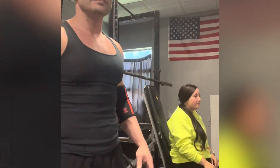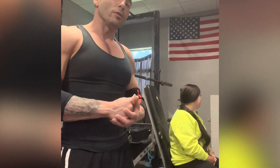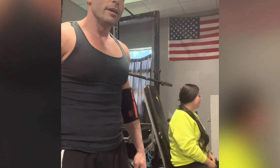For our third exercise, it's going to be seated overhead barbell press. What we're going to do on this is a 15, 12, 10 — the progressive overload. So we're going to start at a lighter weight for higher reps, and every time we go up in weight, we're going to go down in the reps. Tiffany's going to go first.